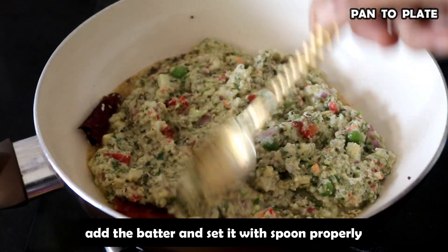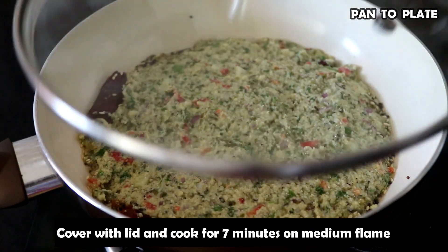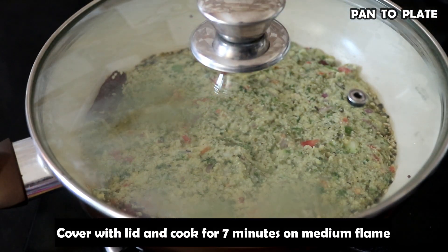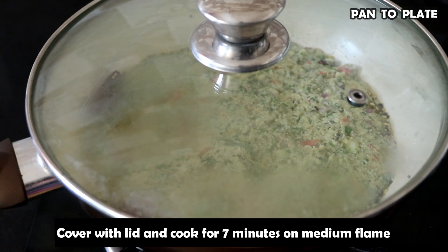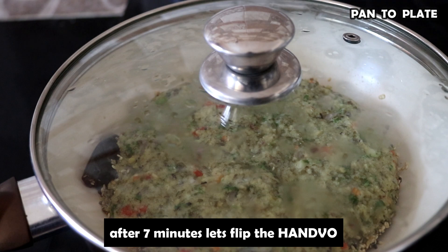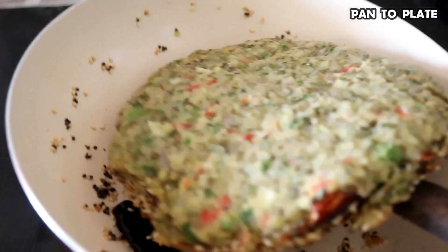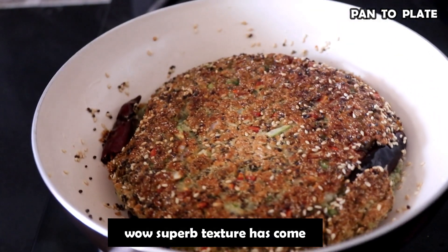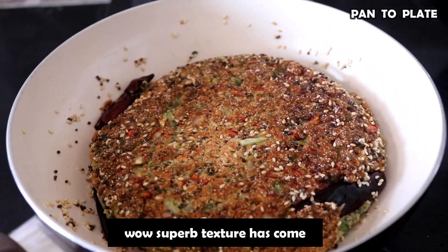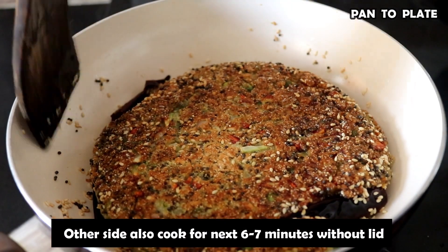We will set the batter slowly in the pan and cook it for about 7-8 minutes. Look — after 7 minutes you can see how good the texture is. Now we will cook it for another 6-7 minutes until it is done.